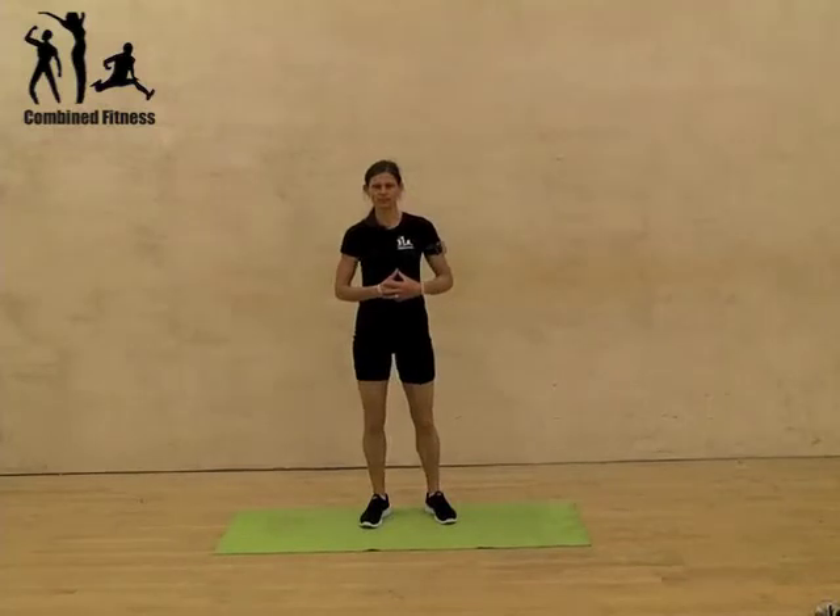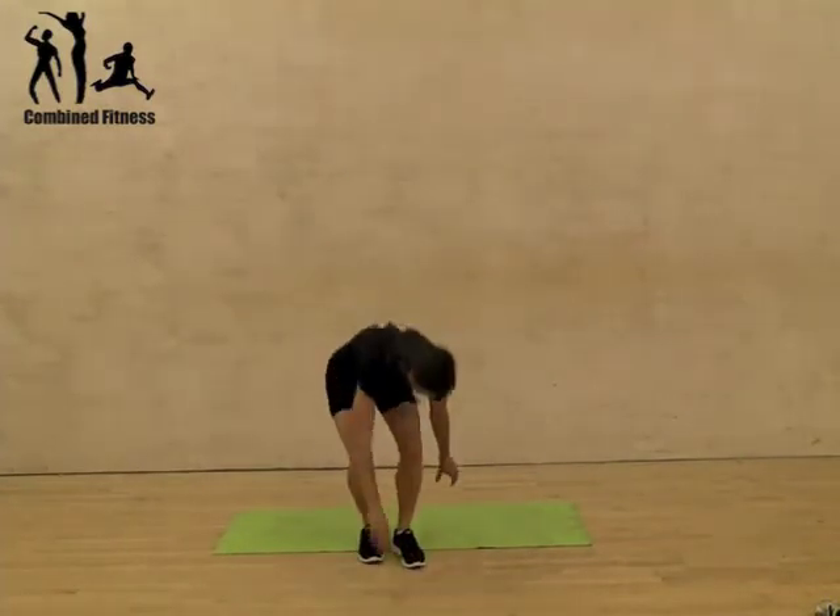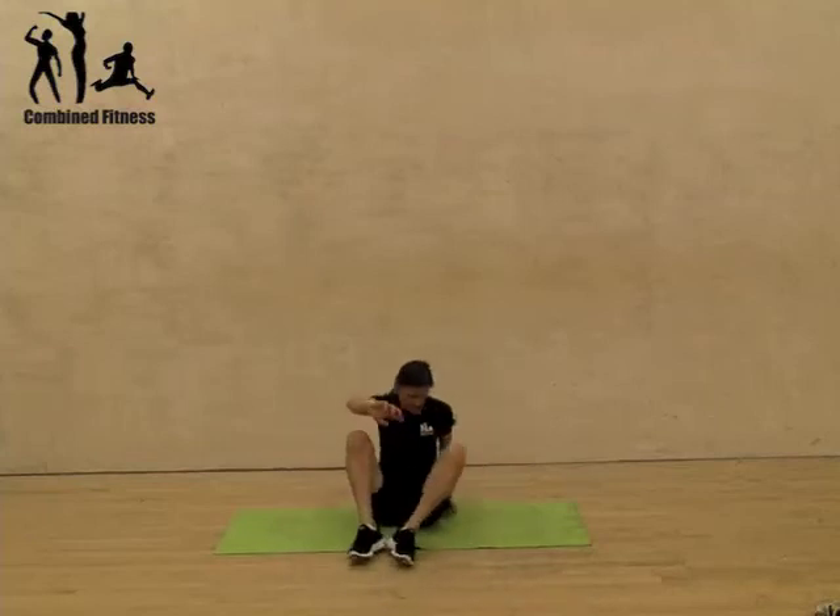Another good one for the core — this is torso twists, also called by some Russian twists. This one you sit down. You're going to start with your hands together; you can even make a James Bond gun.